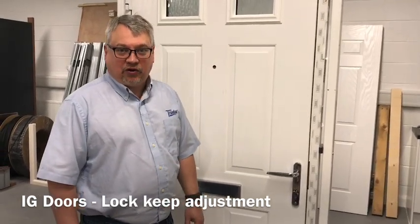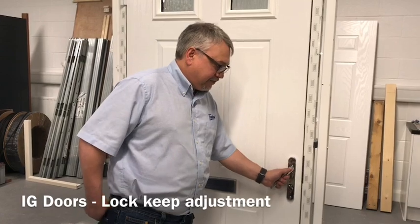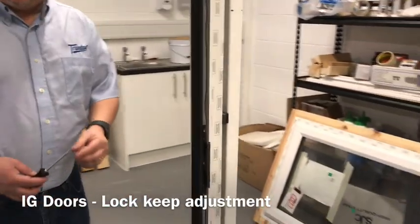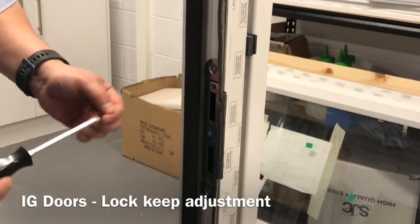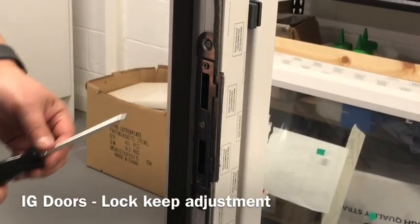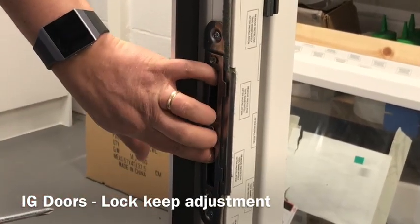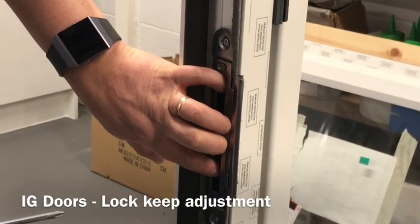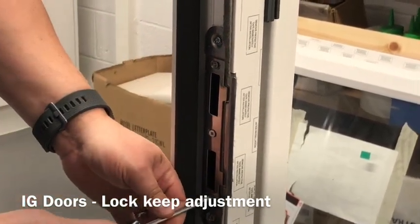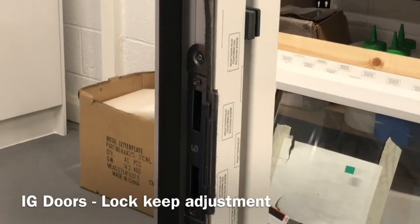The first step to solving lock issues is to look at the centre keep. We adjust the keeps on an IG door using a Phillips number two screwdriver. These keeps are already loosened. The adjustment screws are here, here and here. So we start by adjusting the centre keep approximately centrally and just tighten it up — not too tight to start with. Now we have to try the door.